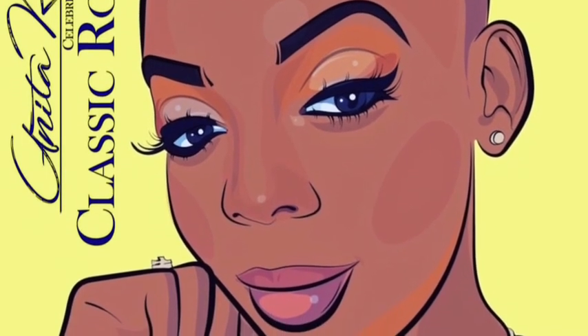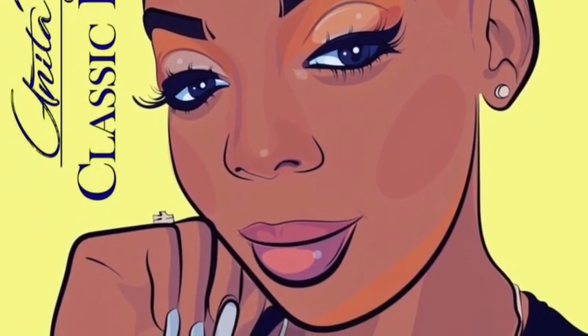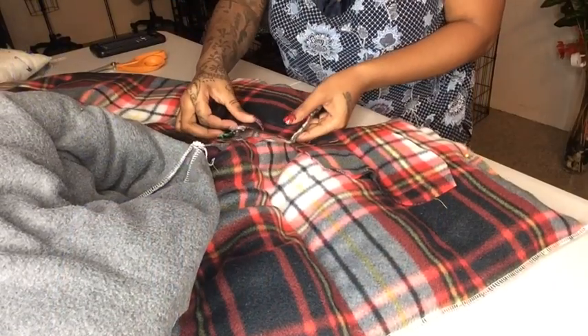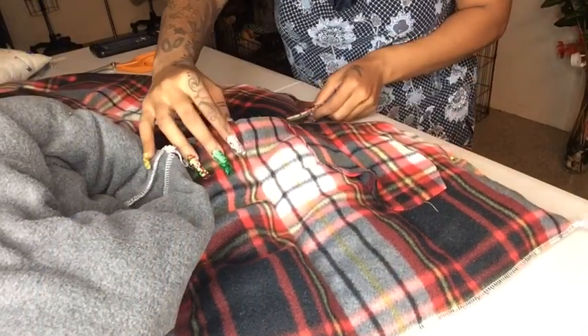Welcome back to part two of creating a fleece puffer coat. I'm adding some pockets — the last puffer coat I did, I forgot to make pockets.